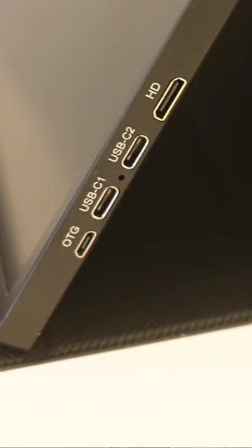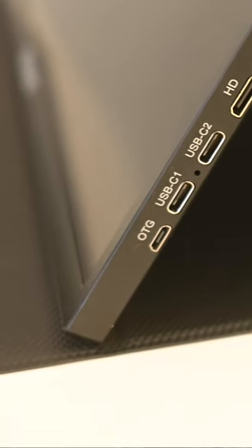It has two USB-C ports, so if your laptop supports it, it can power the monitor and carry the video signal with one single cable. If your laptop cannot power the monitor, you can use the second USB-C port to connect it to a power adapter, which is supplied.